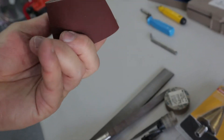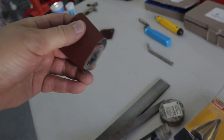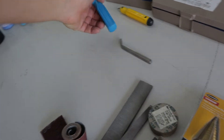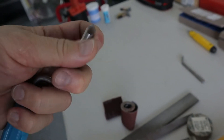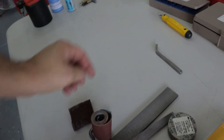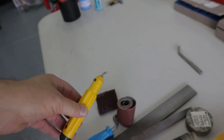Similar grit — 240 grit emery paper. It's not like regular sandpaper; it's different for metal. Scotch-Brite maroon is also useful. For deburring holes, I don't have that fancy deburring tool that deburs both sides — I just have the one side and then the edge deburring tool. You can get these on Amazon or wherever.